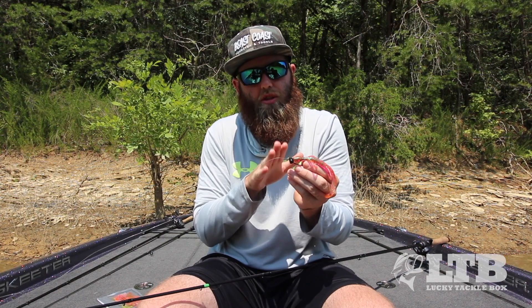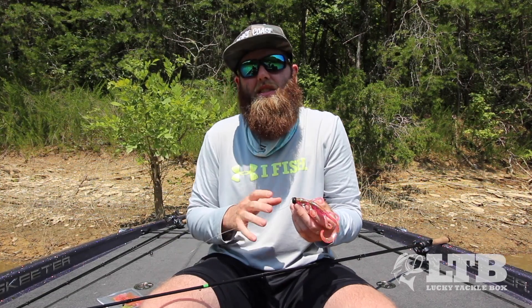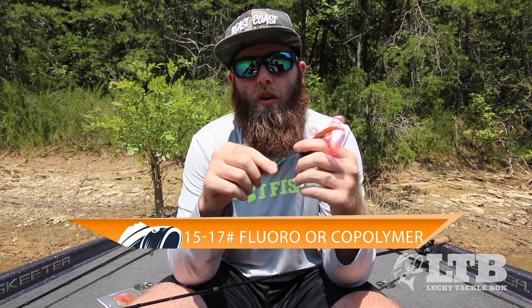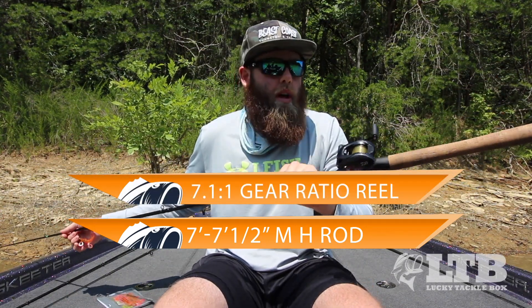That shaky head is going to give you a really good presentation for those bass to get a good look at it. Another reason I'm picking this 3/8-ounce shaky head is because you can fish it anywhere from shallow water to even deeper water — that 3/8-ounce size won't get you hung up in the shallow water but will help you get down and touch those deeper fish. I'm going to pair that up with 15 to 17-pound fluorocarbon or copolymer.